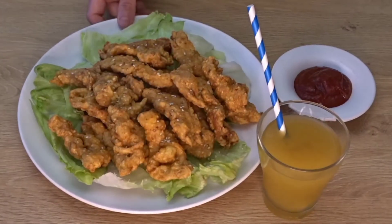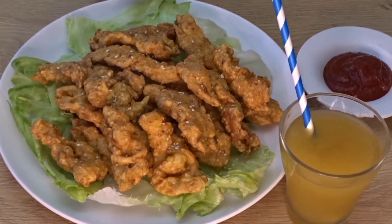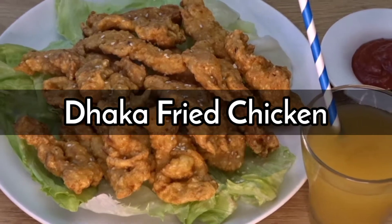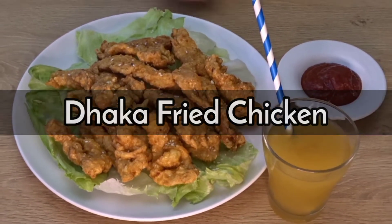Assalamualaikum warahmatullahi wabarakatuh, I hope you will be fine. Today we are making chicken dhaka. It is a simple recipe but it will take your tea break. Enjoy yourself, make it for guests. Keep on watching — my channel, Life We Live.